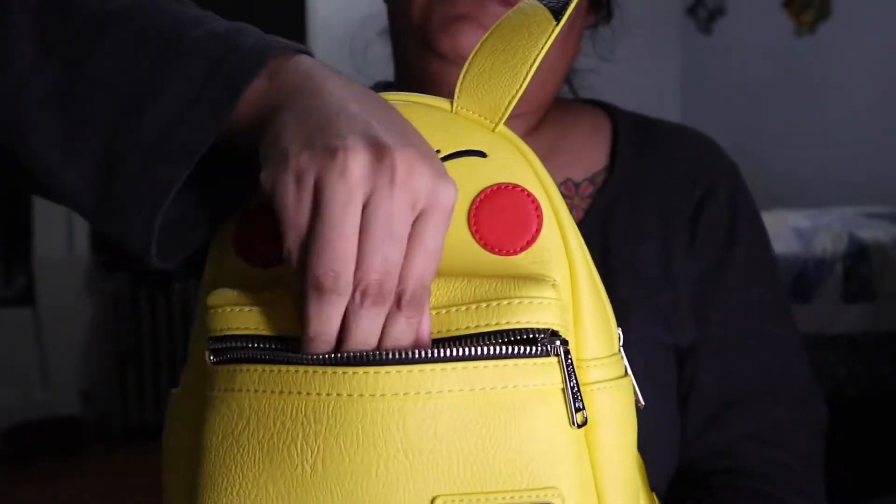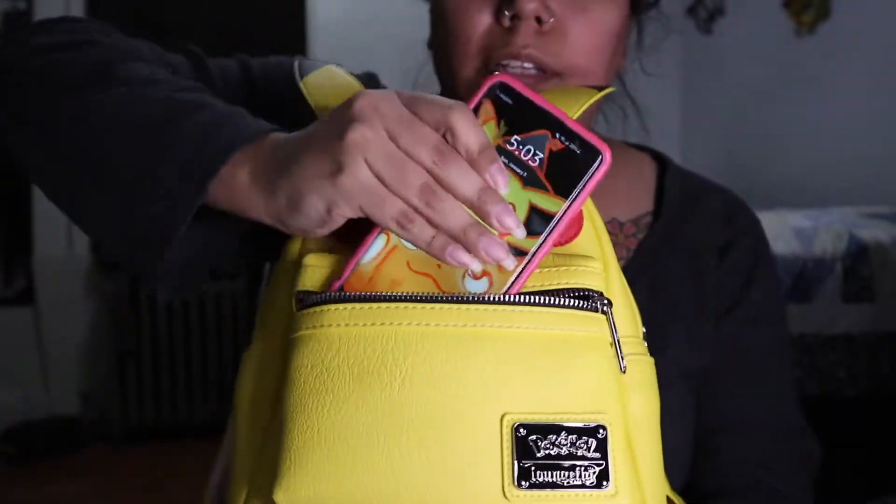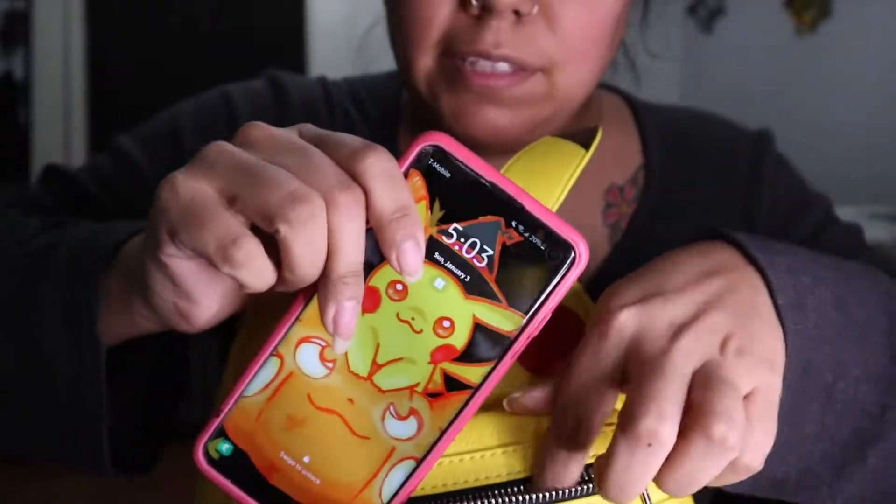Here it is. Let me show — can my phone fit in here? This is the Samsung Galaxy phone — and yes, it fits.